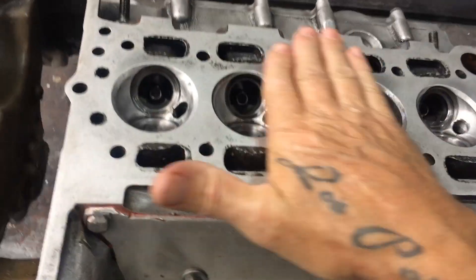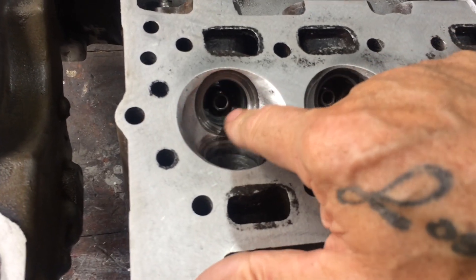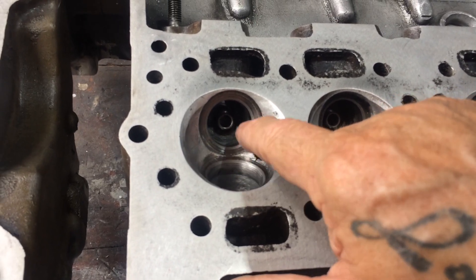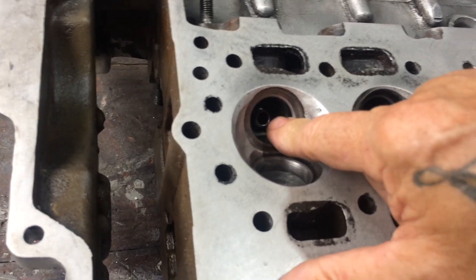Now I've got that other stuff done, I want to start doing something to this head. I'm going to try and weld onto these valve seats. They're usually cast iron, so we can get a good tack onto them that doesn't bust off.